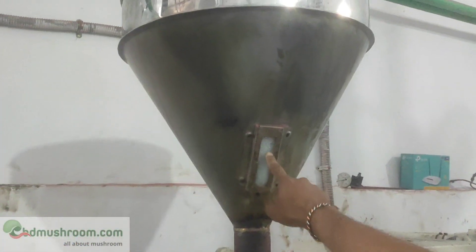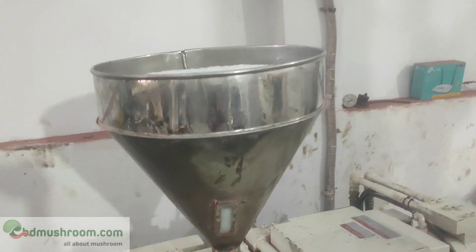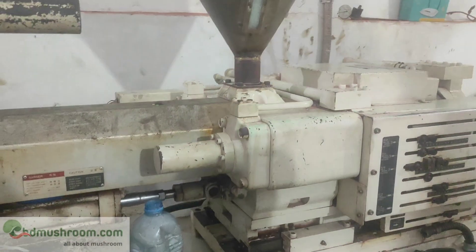The chamber is made of the granite grinder. The machine is made of the granite grinder.